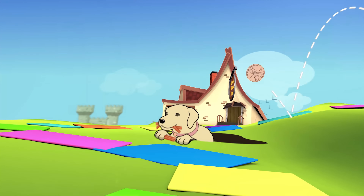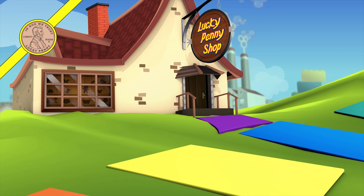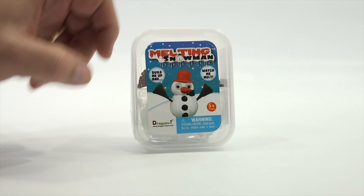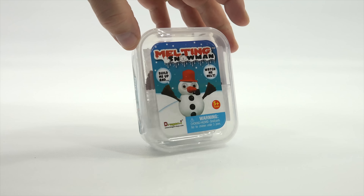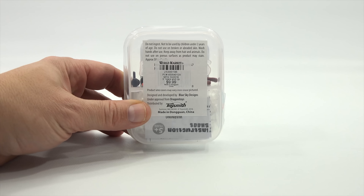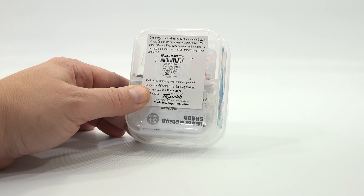You are now watching a Lucky Penny Shop product feature. Hey, it's Lucky Penny Shop and check it out — I have the melting snowman putty, which I showed in a video with Butch and finally decided to get to. Although Butch is not here today, I will do it. Ages 5 plus, it is a Dragon Eye product. Everything's inside. I got this from World Market — was $9.99. Looks like Toy Smith is part of it as well.